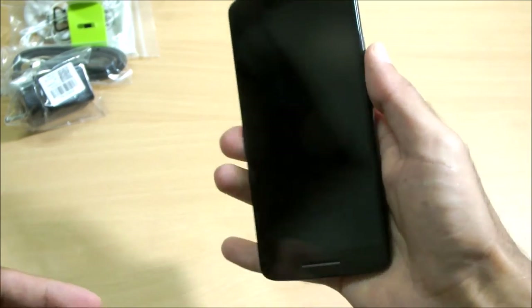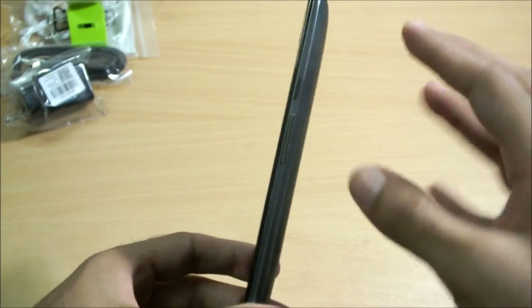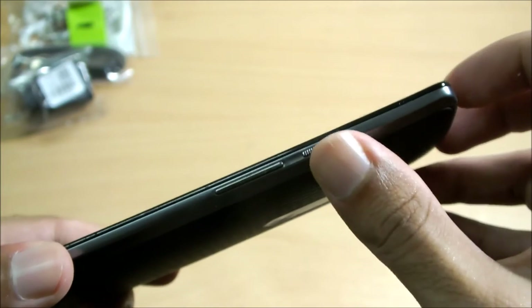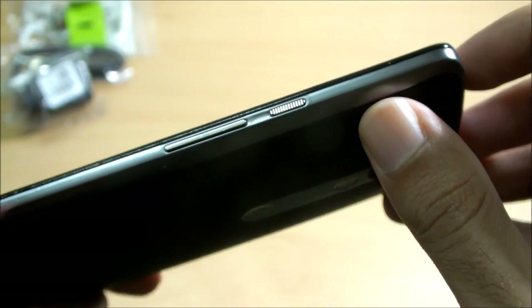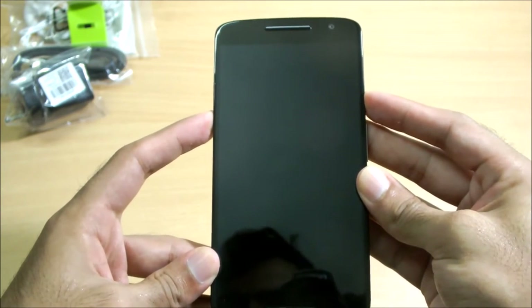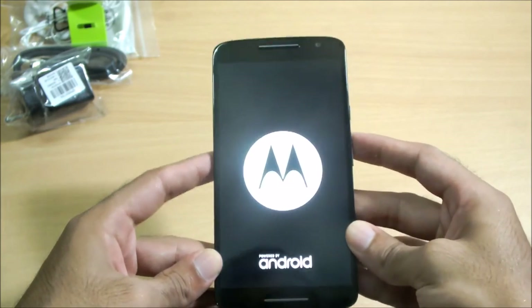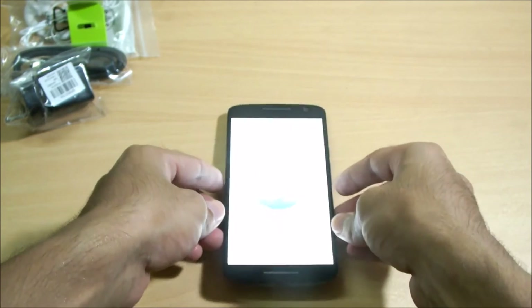Although the phone is thick in the middle, it doesn't feel really that much thick, and it has got a nice weight to it — not something you'd feel uncomfortable with. Here are the power button and volume rockers. Motorola has also put a texture on the power button so it's easier to find which one is the power button and which are the volume rockers. Let me boot this up for the first time.